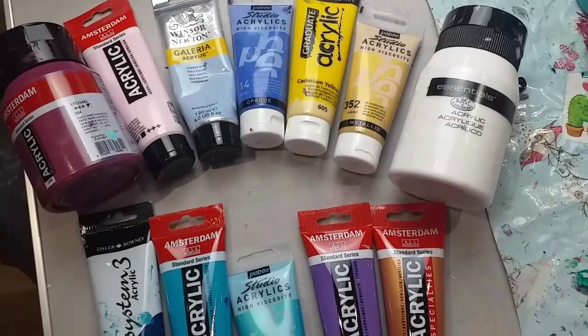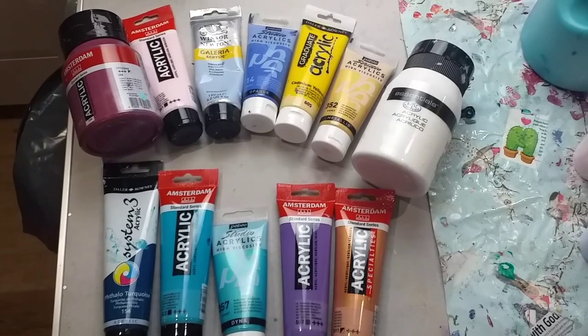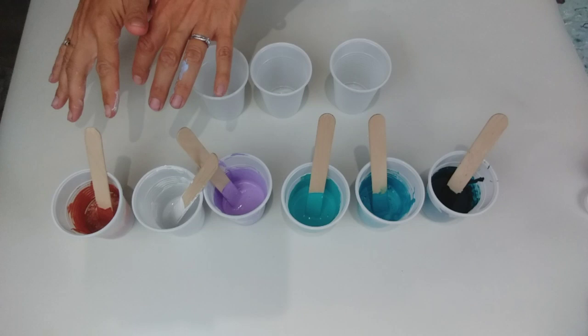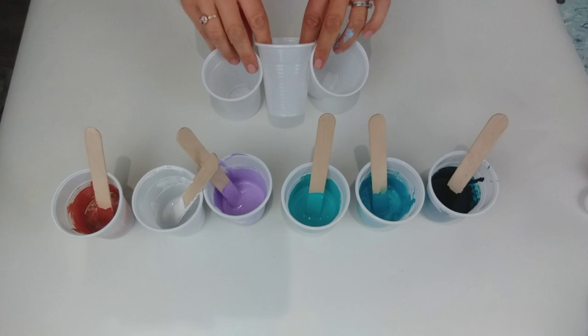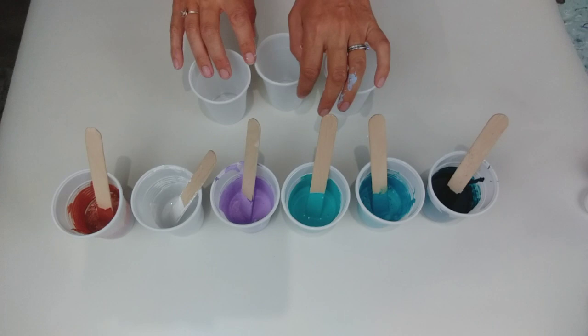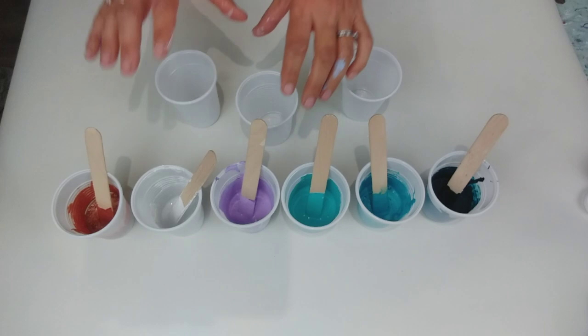So I've mixed them with PVA glue and water, and I'll put all my recipes for my mixtures in the video description. First of all, I'm going to layer up the sea and the beach section of the painting. I'm going to layer up three cups. I'm only doing quite a small canvas — 30 by 42 centimetres — so I don't have that much paint in each cup. I want the separation with the three cups.